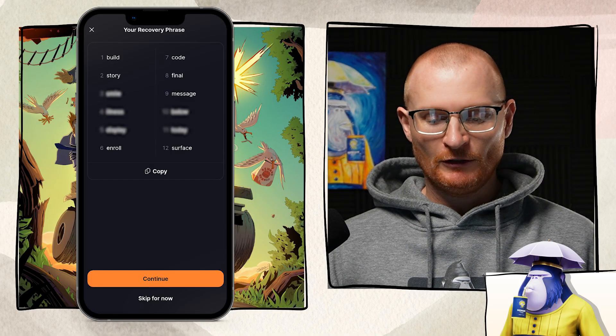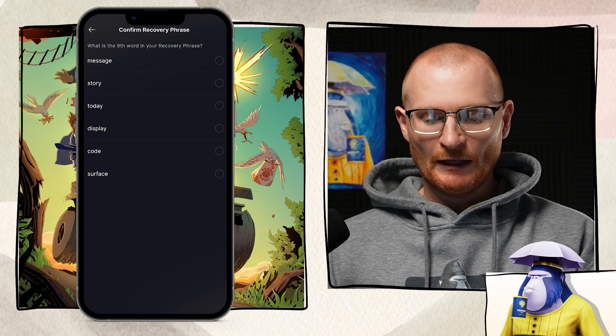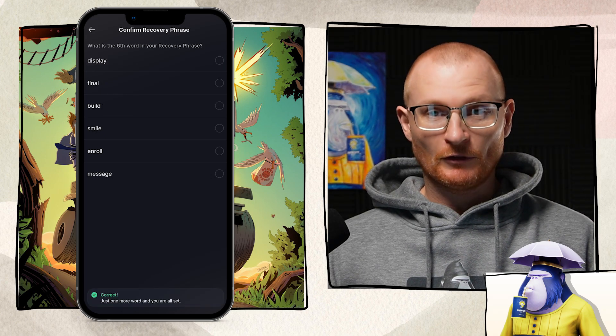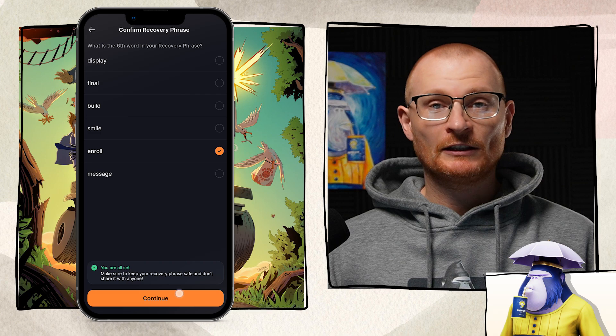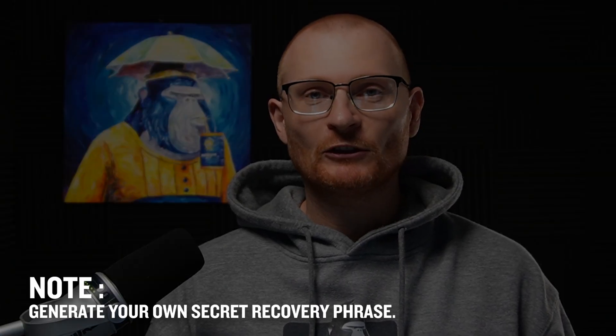When you're ready, tap continue. Now we have to confirm the ninth word in the recovery phrase — for me it's 'message' — and just one more, the sixth word, which is 'enroll'. Now tap continue. That secret recovery phrase I showed you is my phrase for this tutorial wallet, which I'll change afterward. Never use that phrase. Make sure you generate your own and keep it safe.